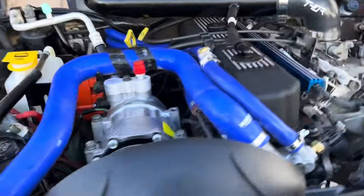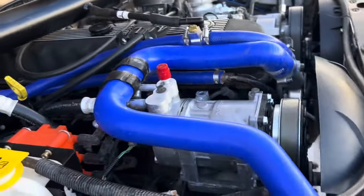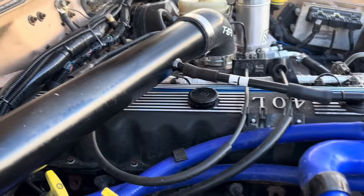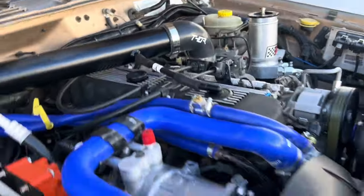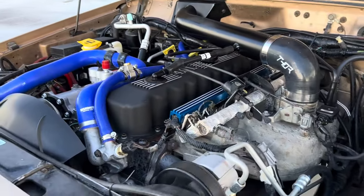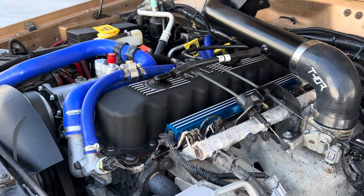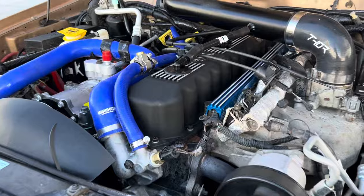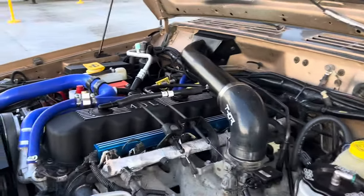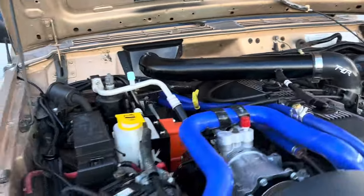Got a new Mishimoto radiator with upper and lower hoses, a brand new AC condenser and compressor, new AC hoses. Got this aluminum valve cover. Underneath the valve cover we've got some upgraded roller rockers and roller lifters.